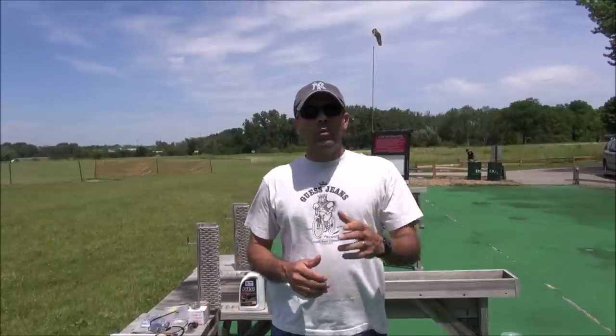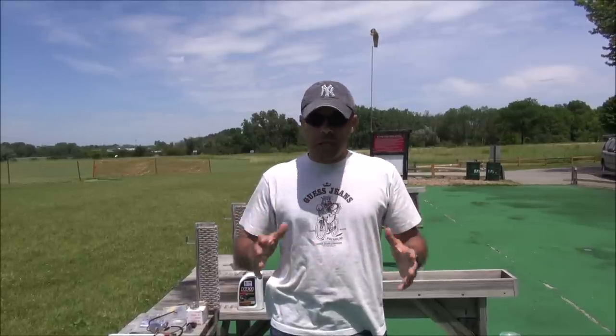Today we are going to be talking about gas engine performance and troubleshooting. I've had a lot of people asking me plenty of questions around gas engines and I wanted to put this video together to help you guys with all your concerns.